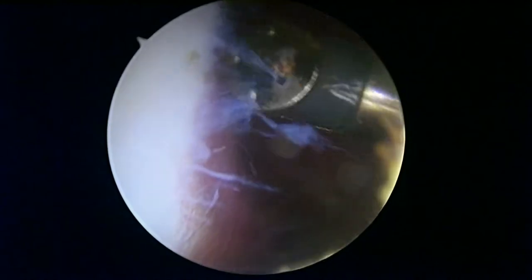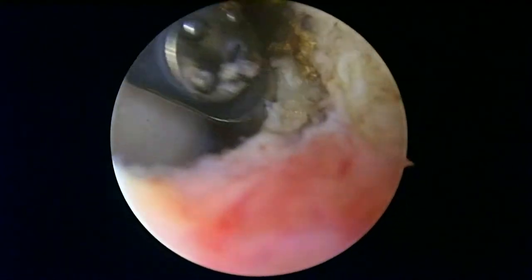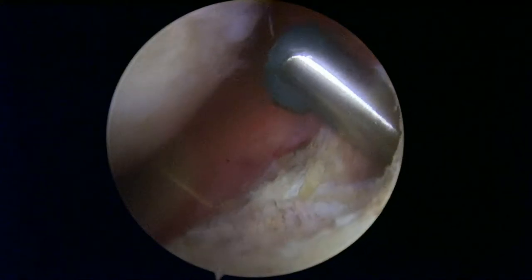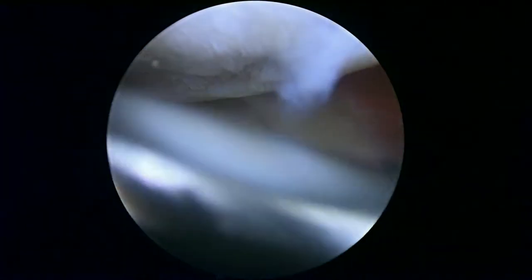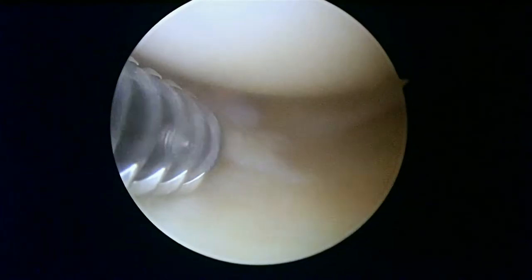We're just about done on the right knee. We've tried to get things under control with the bleeding from the vascularity, and back down to the front of the knee — that's looking a lot better. We're going to be finishing up here and getting you back to the recovery room shortly after we get the left knee sorted out. Now we're looking in the left knee — this is the medial compartment of the left knee.